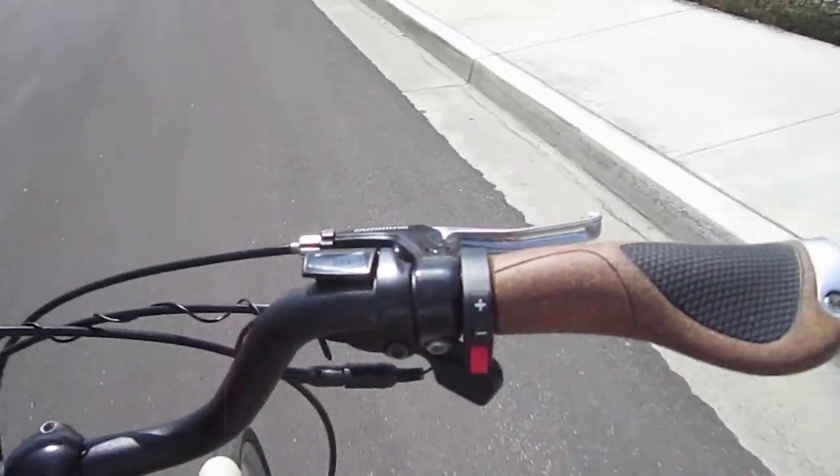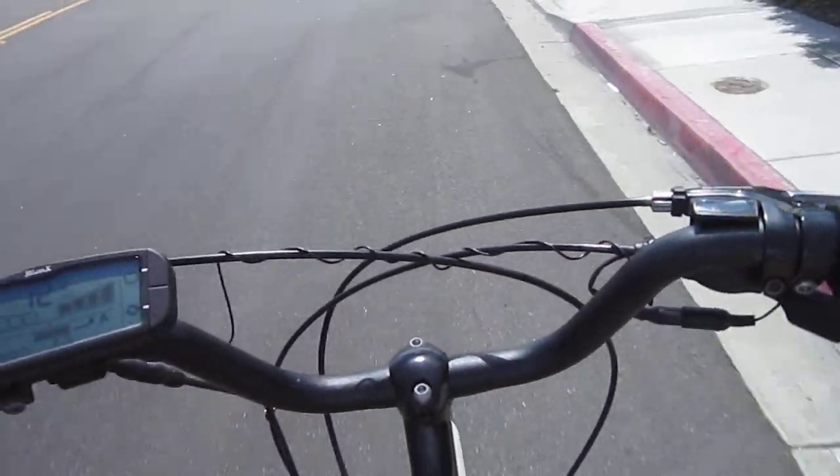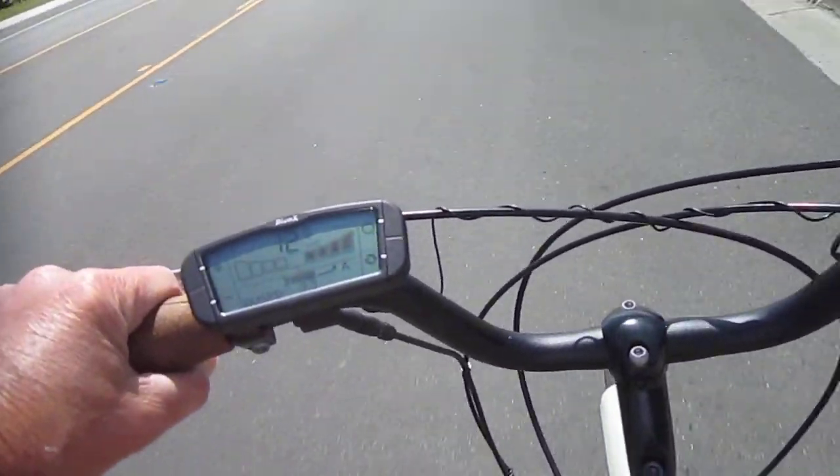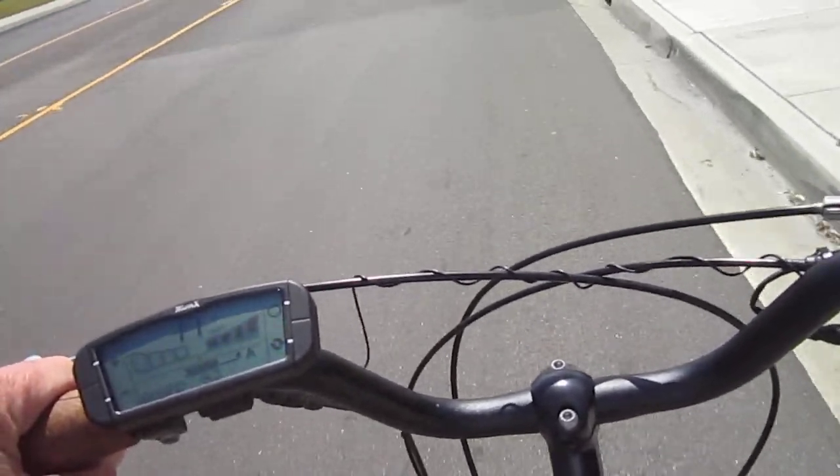Over here, the red button is the throttle, so if I want to actually just use the throttle, I can. It's a really nice, comfortable bike. Bionics gives you a great feel, easy to install, very nice setup.